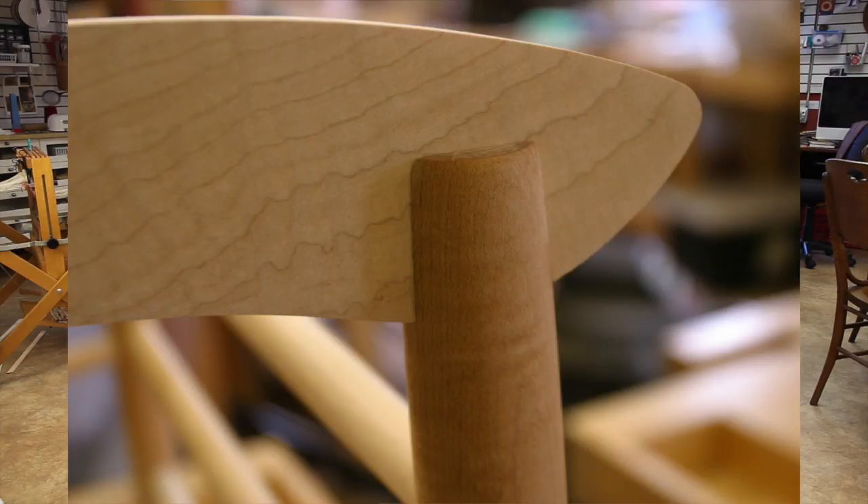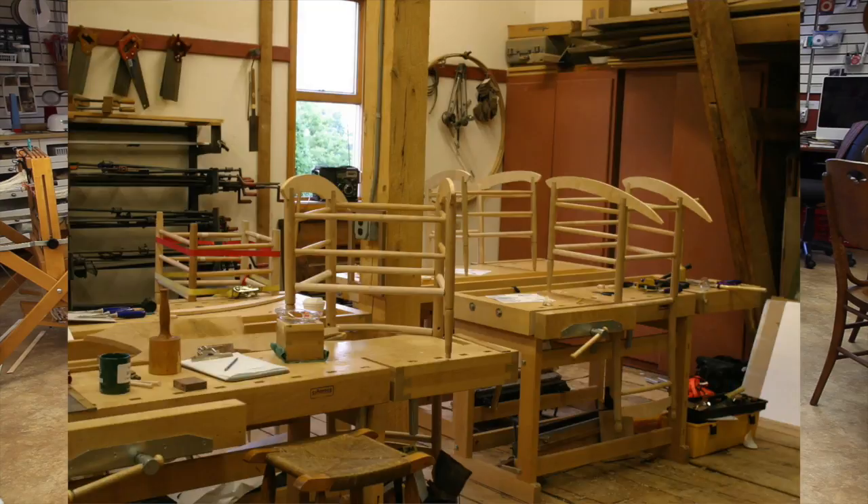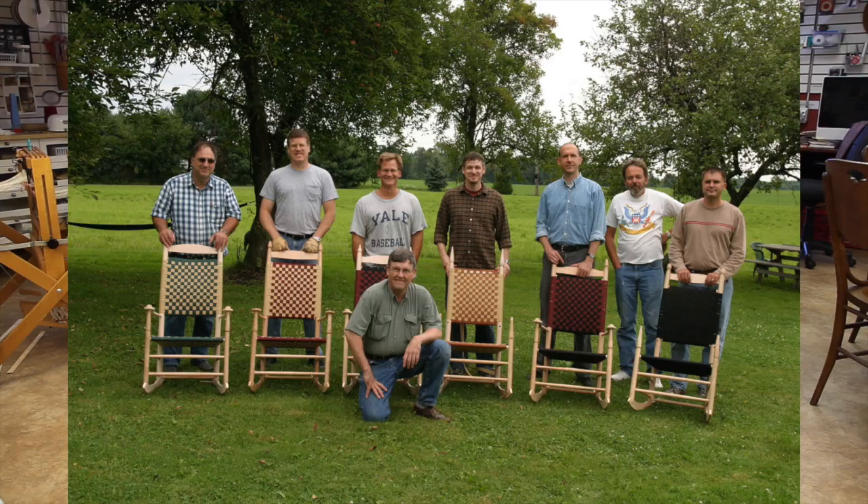After that we will sculpt the arms and rockers and assemble the thing. You'll leave with a great looking chair from Figured Maple.